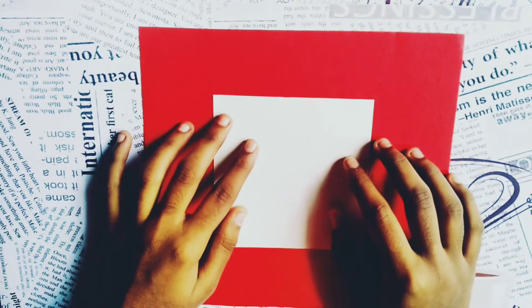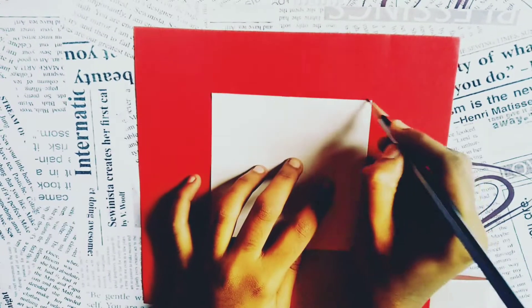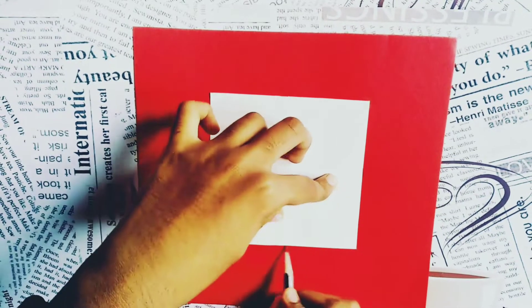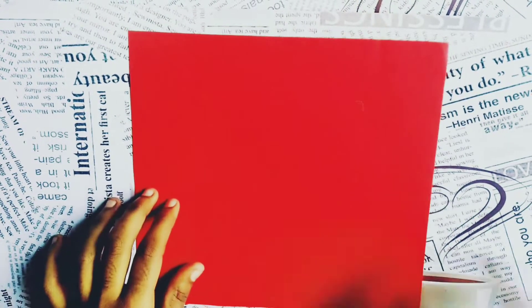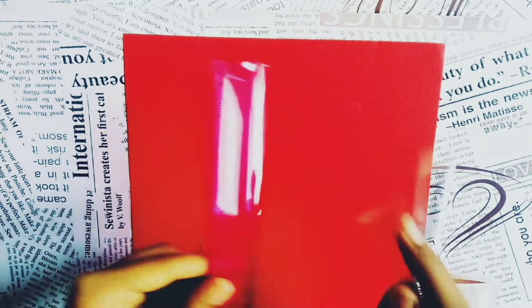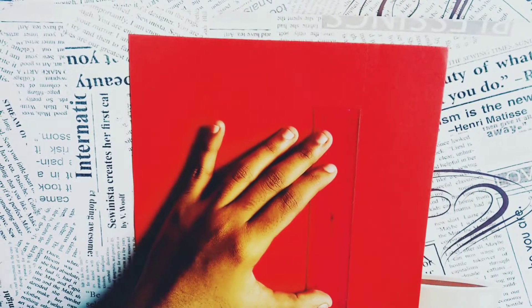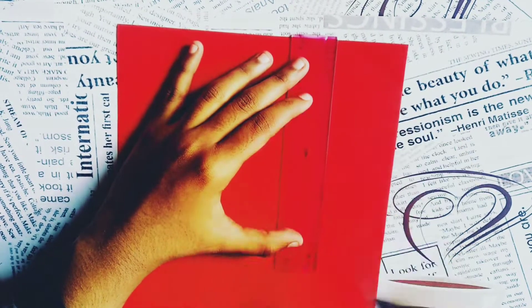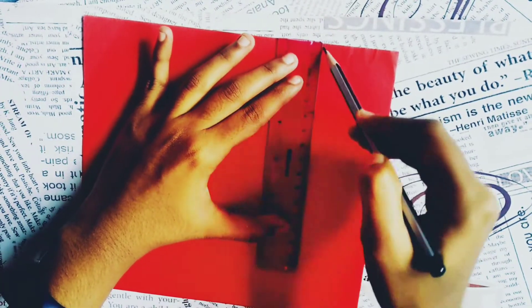Here I'm taking a red color paper of 20 centimeter each side and I'm placing a white paper of 10 centimeter each side in the mid, and I'm marking the edges of this paper. Now I'm drawing the lines along the mark points. As it is a photo frame, you can use a photocopy instead of this white paper that I have taken.